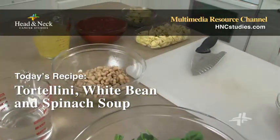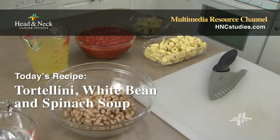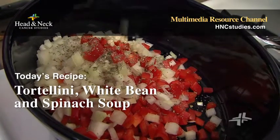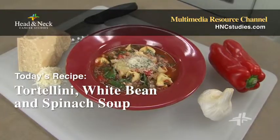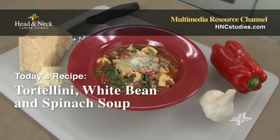Welcome to the Multimedia Resource Channel, bringing you online videos and information featuring head and neck cancer research. In this episode, our chef heads to the kitchen with a tasty and creative recipe for people with throat, mouth, and nose cancer.